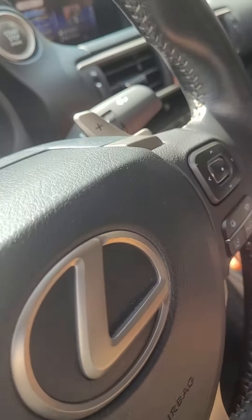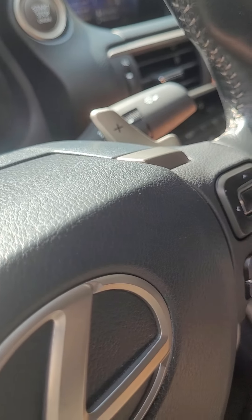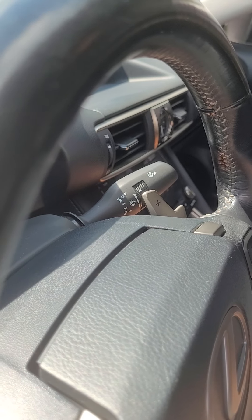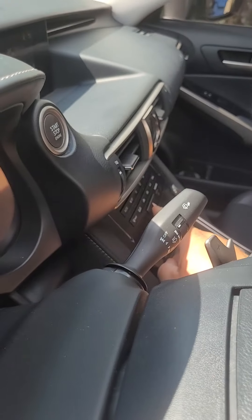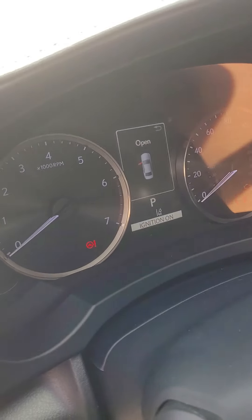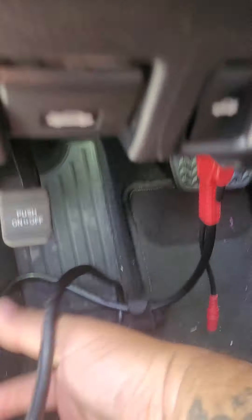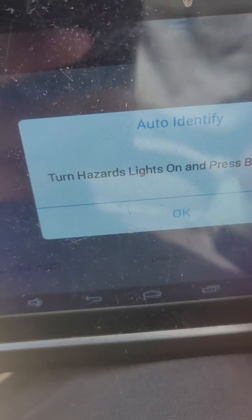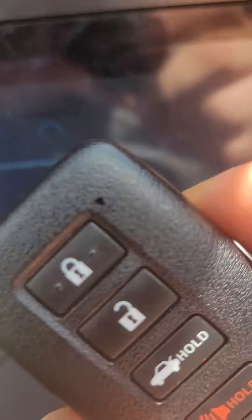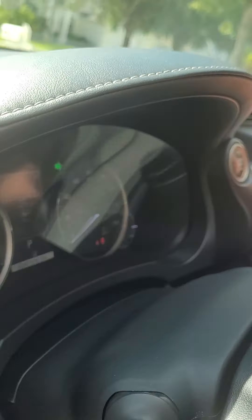So the first thing we are going to do — this button right here is your hazard light button. Let's turn the hazards on and press the brake pedal. Now we are going to go ahead and hit the OK button. We are going to add a Smart Key — just follow the prompts accordingly. Take the programmed Smart Key and place it to the Start Stop button.